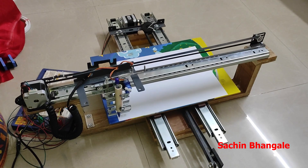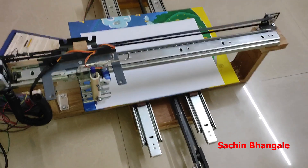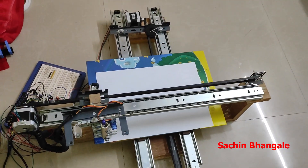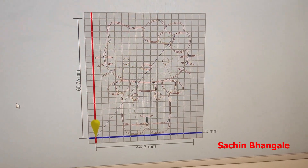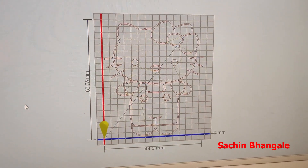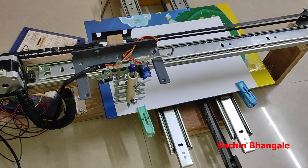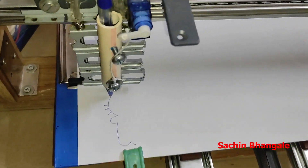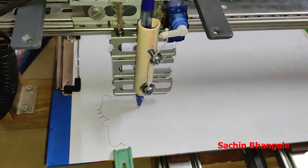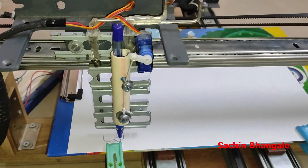Hey friends, welcome to another video. Today we are going to see a demo of an XY plane plotter or CNC plotter. This is that machine and we are going to see how it works. The pen is attached to the machine and it is drawing a kitty cut on the paper — see, very smoothly.